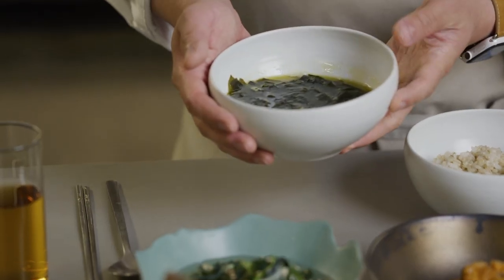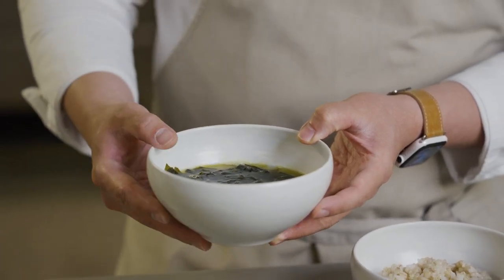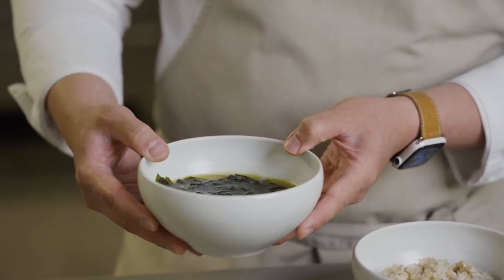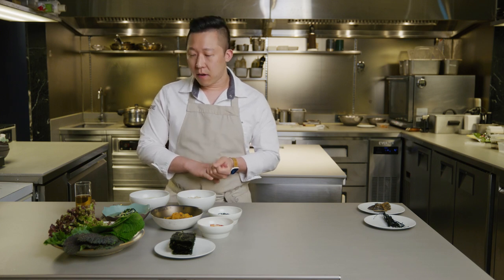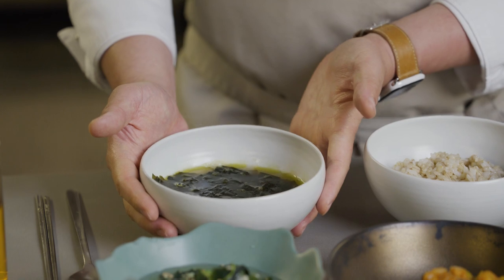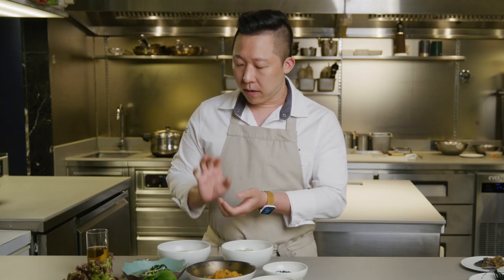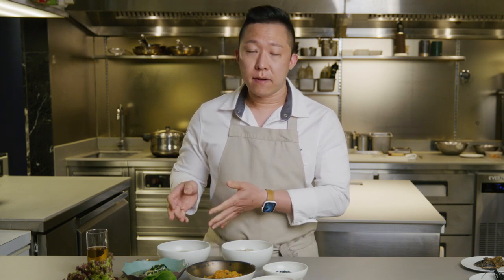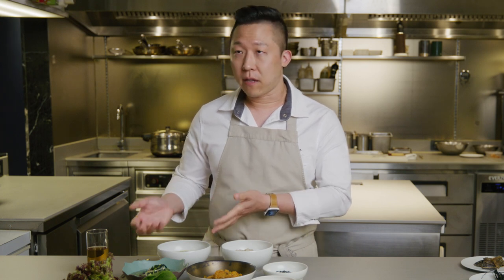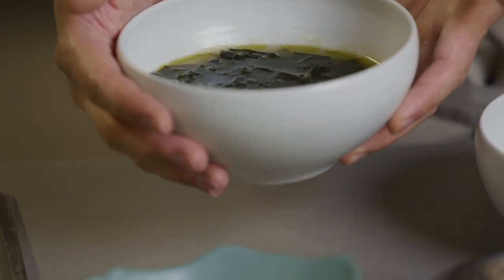Here we have a miyok soup. Miyok is known as wakame in Japanese, and a lot of American people are used to the Japanese name, but this is miyok. There are three major seaweeds that Korean people love, and this is one of them. It's a hot soup — super simple, made out of miyok, garlic, and perilla oil. Normally we add some beef stock or clam stock for more flavor, but this is pure seaweed soup.